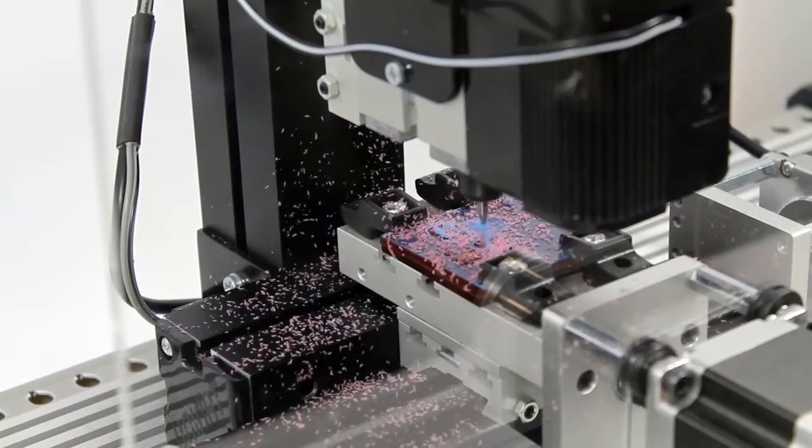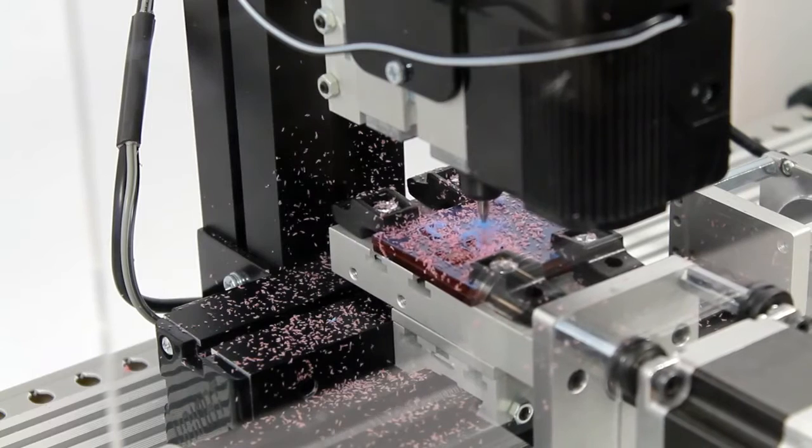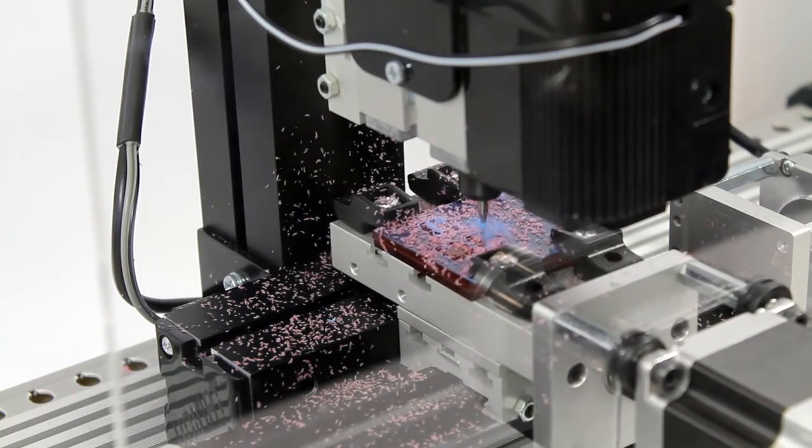The lathe is capable of milling parts and is supplied with wax cylinders. Users learn about key machine operation and G-code protocol.